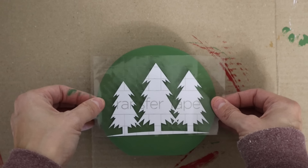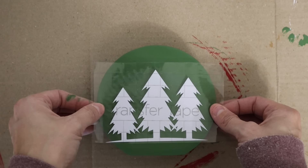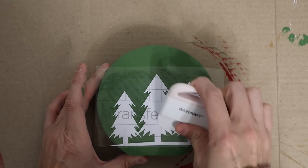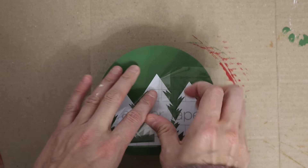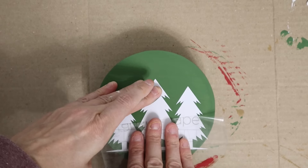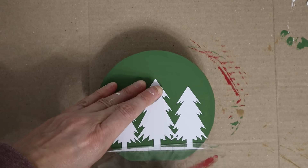Then I just used my Cricut to cut out these trees. I thought this was a really cute touch, and when I first saw this I thought it would be perfect for a snow globe. So we're going to make a faux snow globe and I thought it turned out so cute.